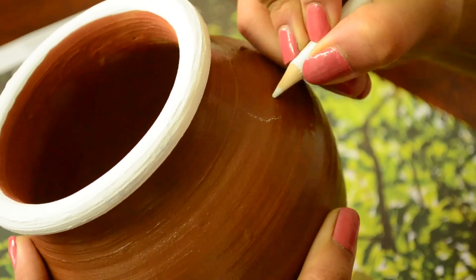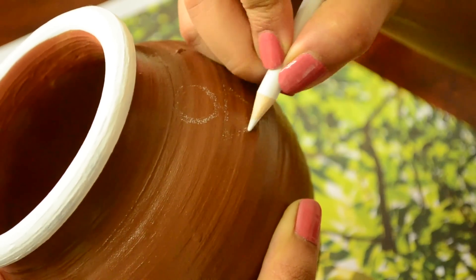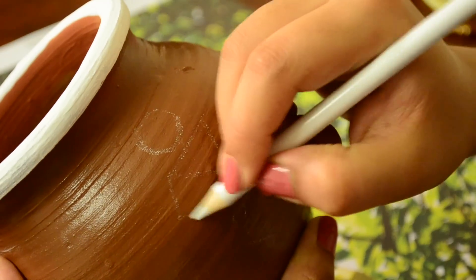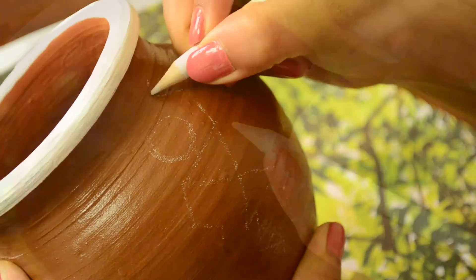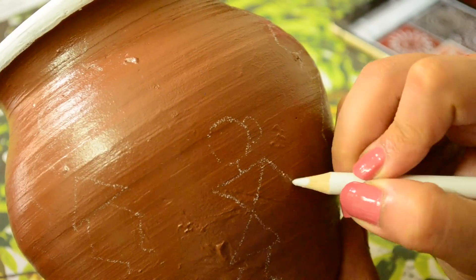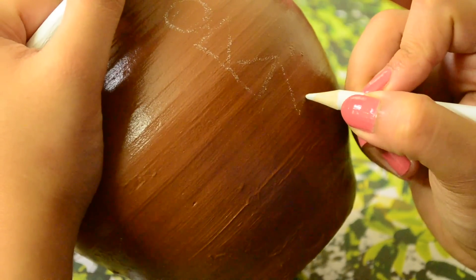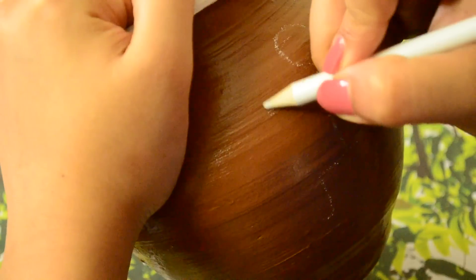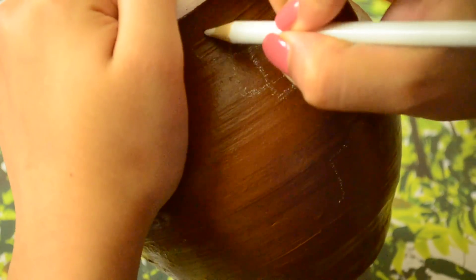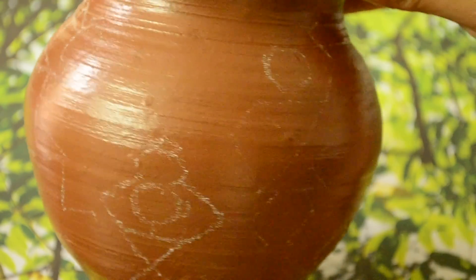Now with a white pencil colour, I'm drawing various Warlis doing various activities. I was really inspired by this art — seeing so many different shapes depicting daily activities of day-to-day life made using just some geometrical shapes. And this is how this Warli design looks on this pot.